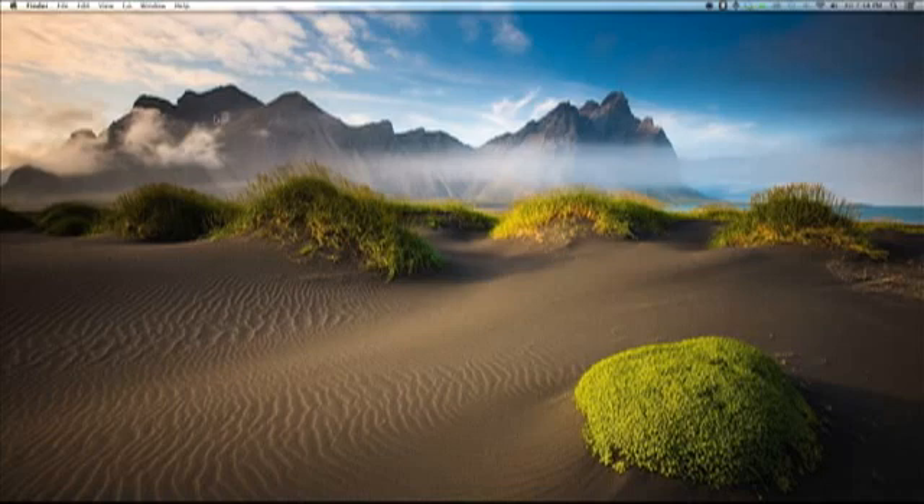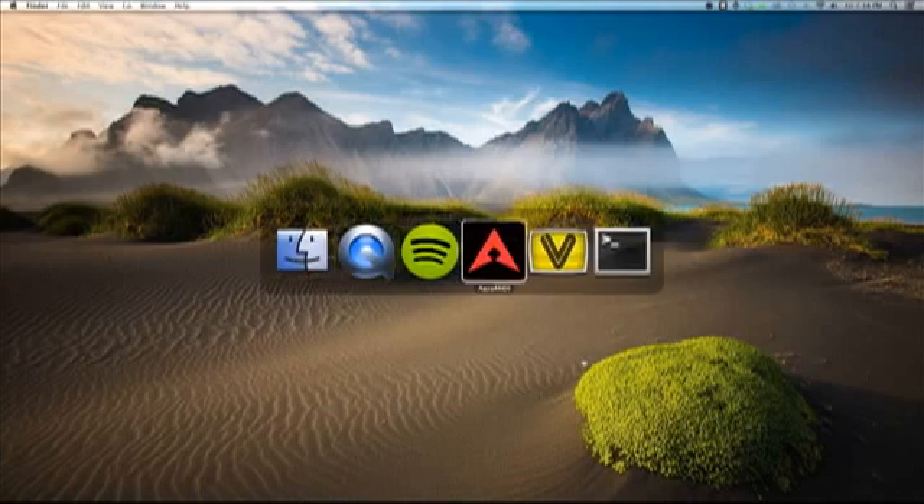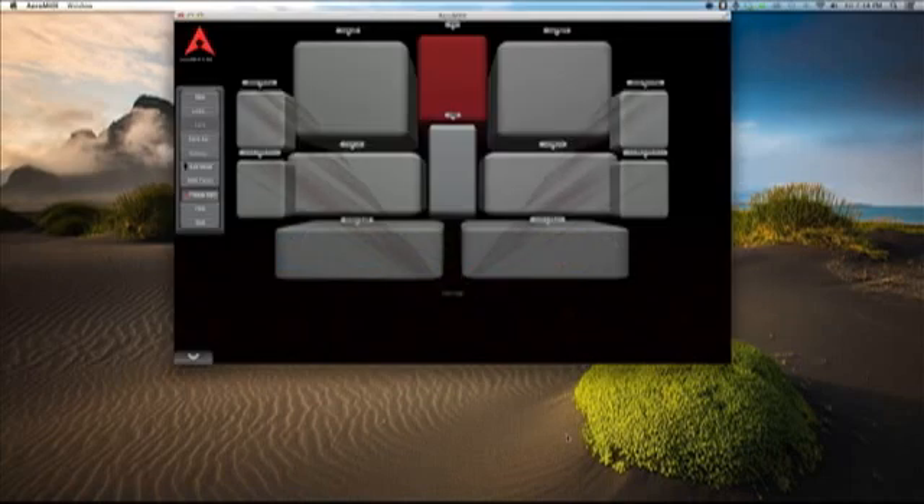So I want to give you a quick tour of how I made it work and give you a sneak peek into what may come. Let me show you, first of all, the Leap Motion MIDI controller, which is right here.